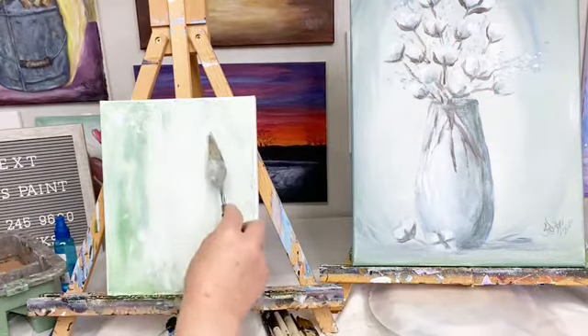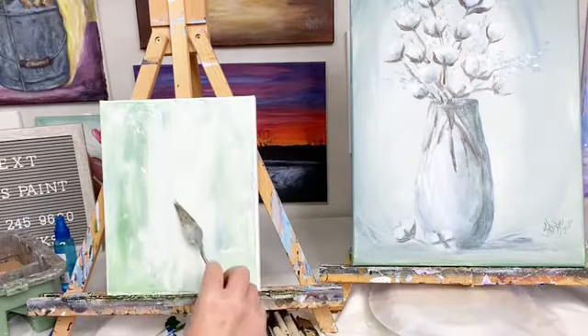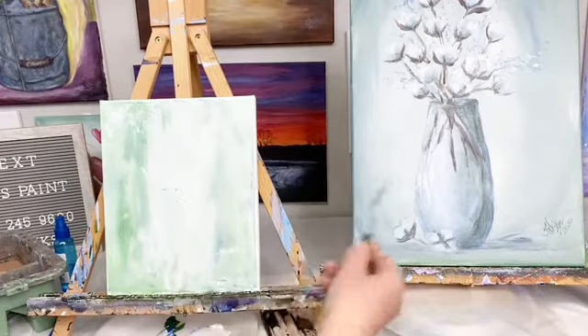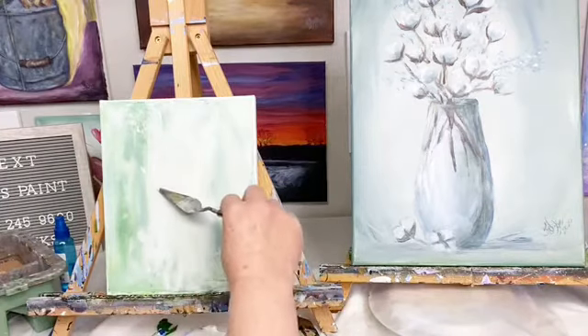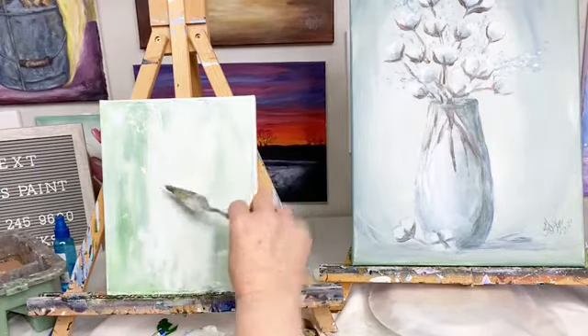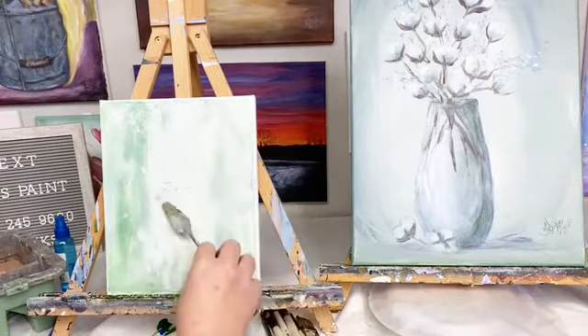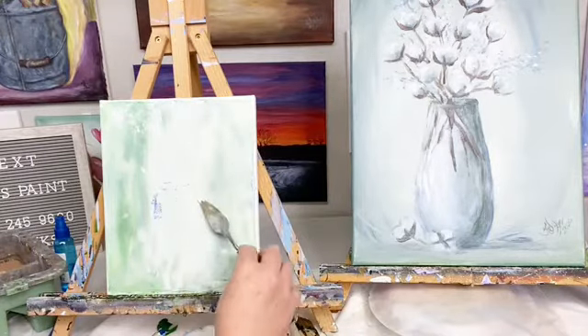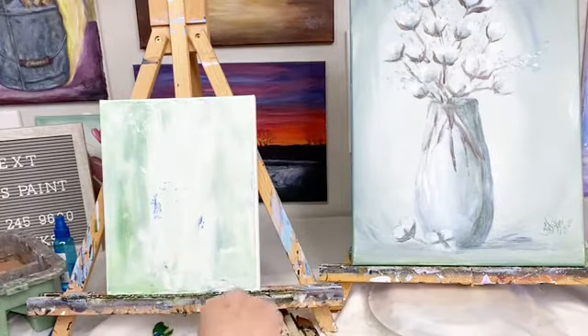My flowers will be up here, and my vase. This is on a 12 by 16 and this is an 8 by 10 canvas. I'm just marking here.